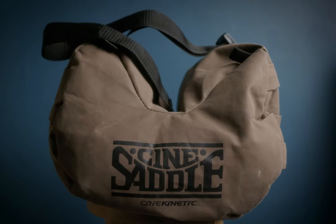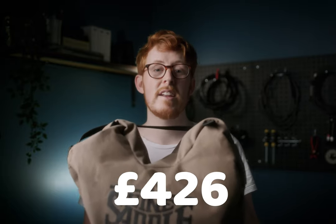This is a Cine Saddle. It is in essence a bean bag — a bean bag that retails at £426. That's nearly $600.